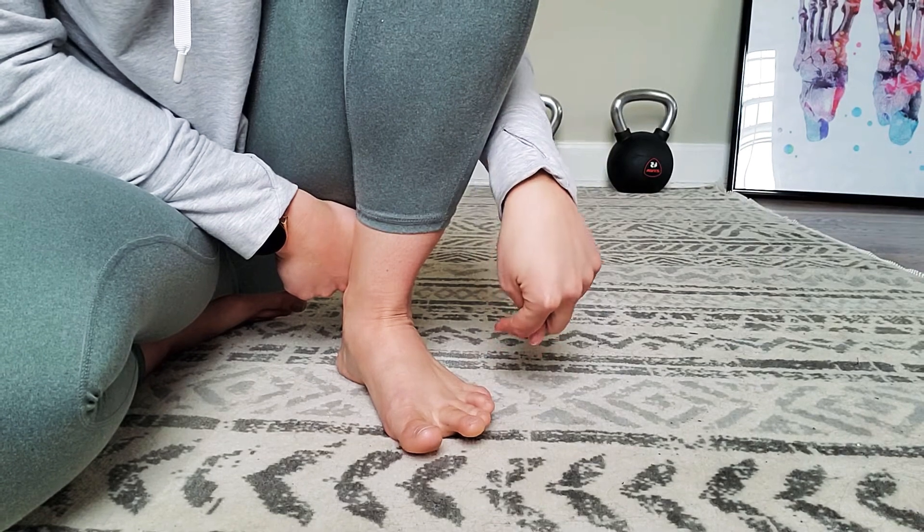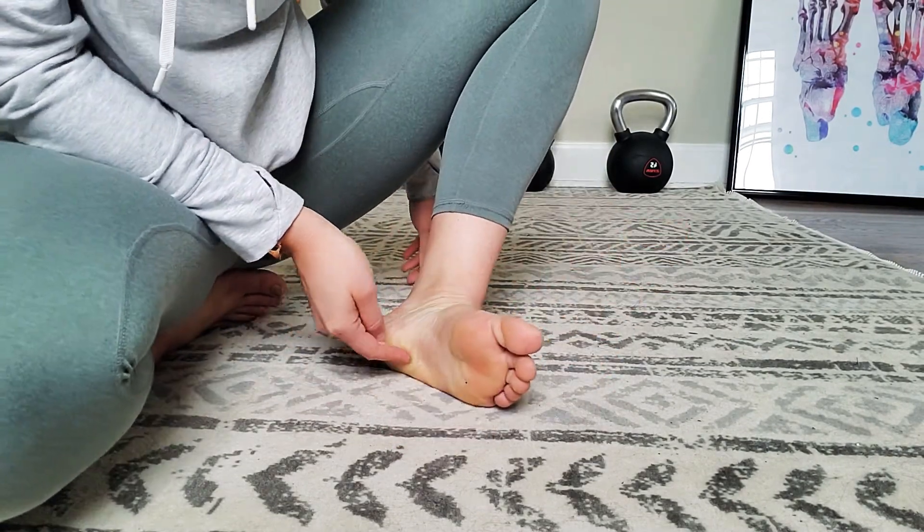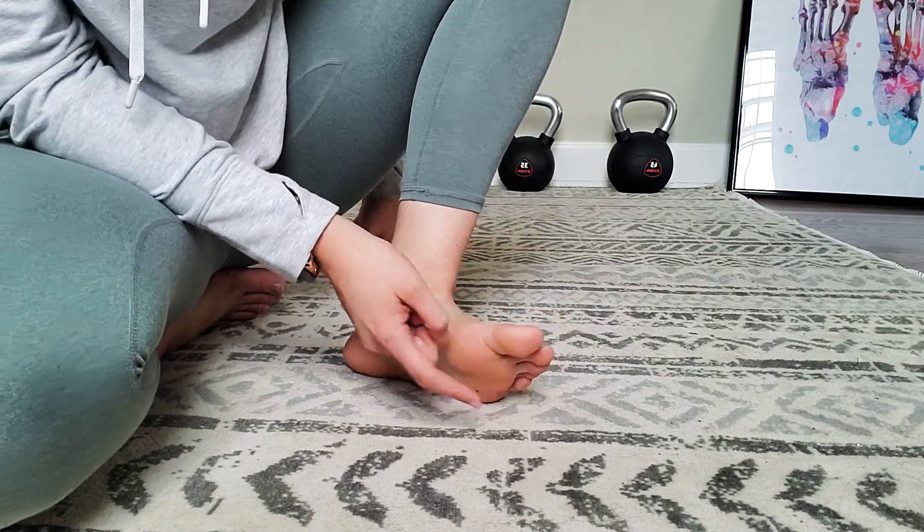What that means is that we're not getting activation of a very important muscle that lies on the bottom of our foot called the flexor digitorum brevis. It attaches at our heel and goes all the way to the toes.